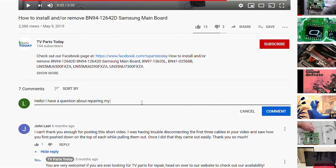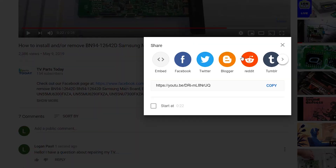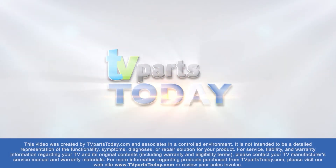If you have a question regarding your TV repair, post a comment and we will try to help. Don't forget, you can help us and stay up to date by subscribing, liking, and sharing our content. Also, check us out on Facebook for exclusive promo codes.